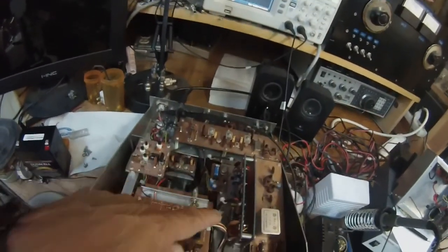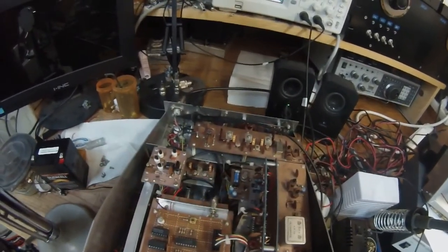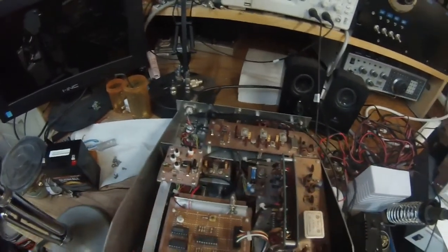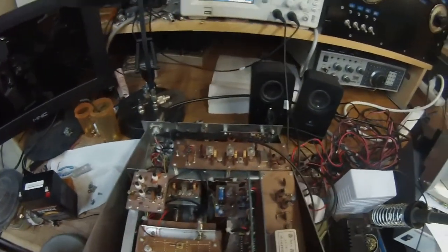This is the first transmit stage — it has a balance modulator, mic amp, and an MC1496. This is what I put in so you can do break-in and semi break-in. This is a separate AGC circuit. The RF amplifier stage is right down there, bandpass filter, RF amplifier wire.